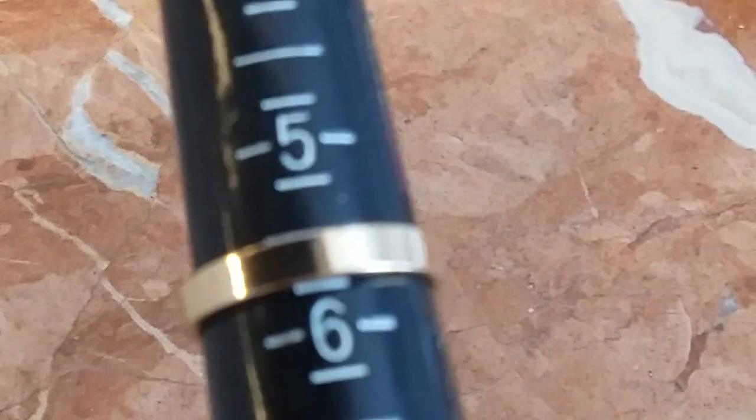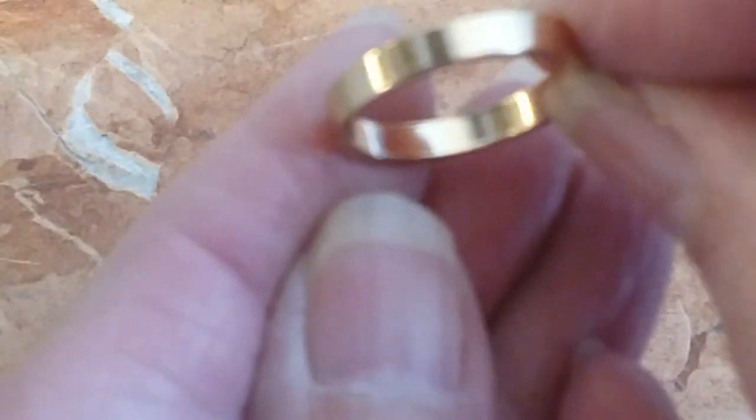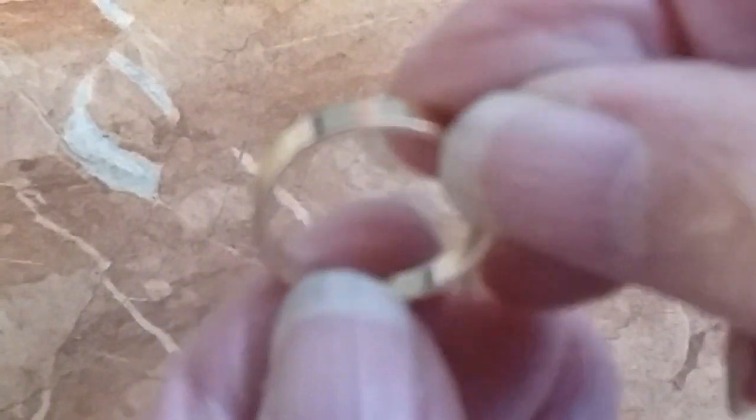And here's a band — size five and a half, gold tone. We'll do that one for two.